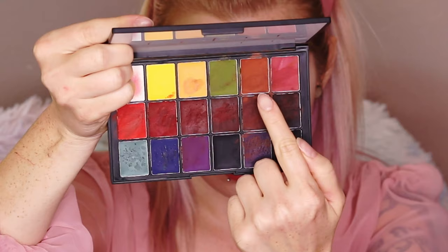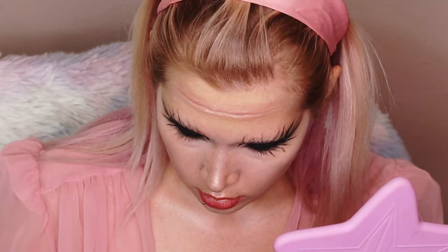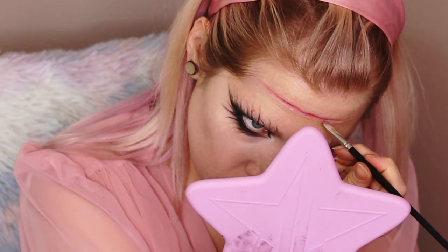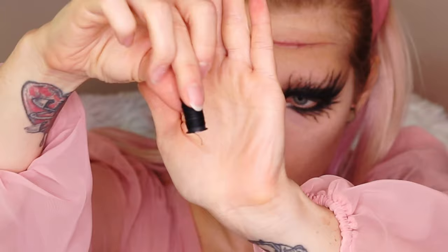To give the silicone color and depth, I used the Ben Nye Ultimate Effects Palette with multiple shades — yellow, green, blue, orange — to add a skin-color effect and modeling to make the silicone look skin-like. Then I went in with multiple shades of red to create irritation and depth for the blood that comes later, using a smaller concealer brush to paint in that red irritation.